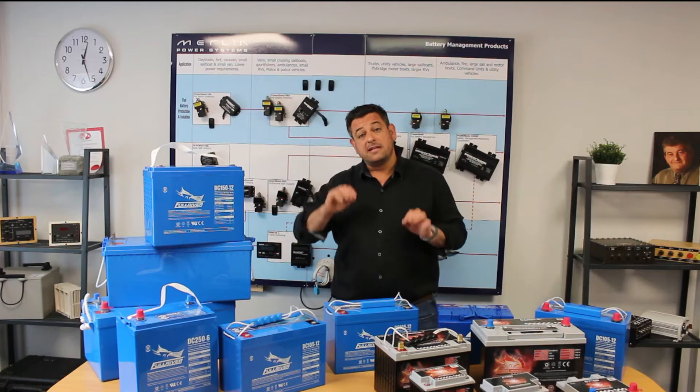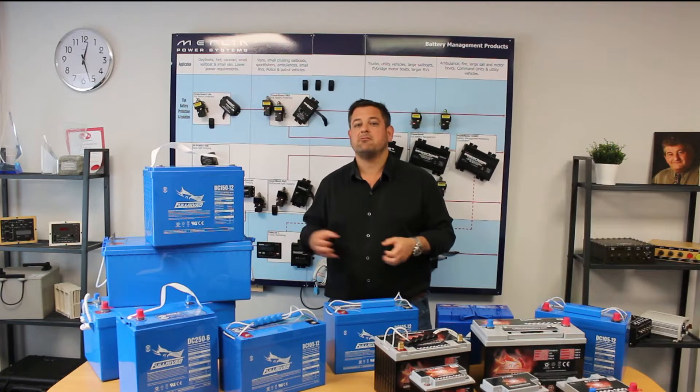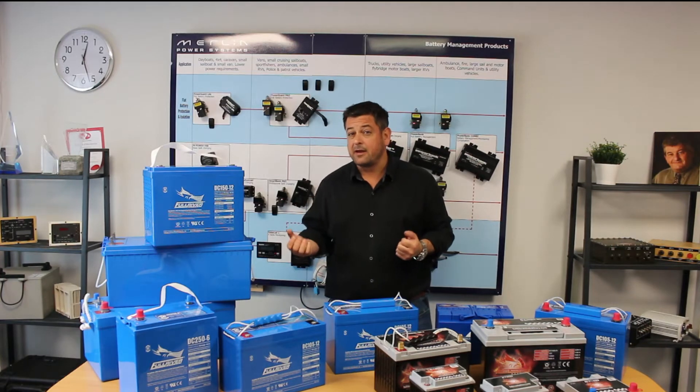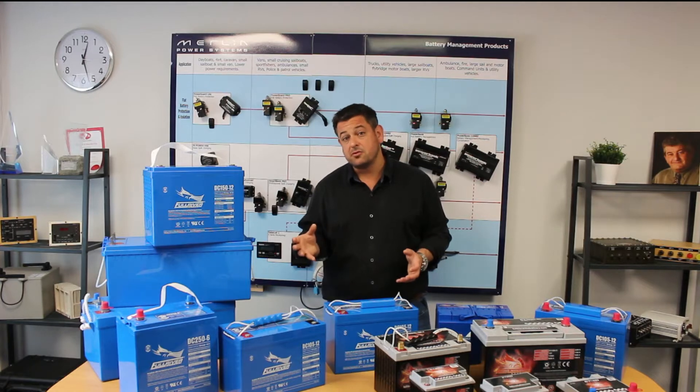However, the DC series is also unique in that we can actually cycle these down to 0% state of charge, which means you can pull the full Ah out of the battery. If you do that, you're only going to get about 750 cycles — however, it's still superior to anything else on the market.